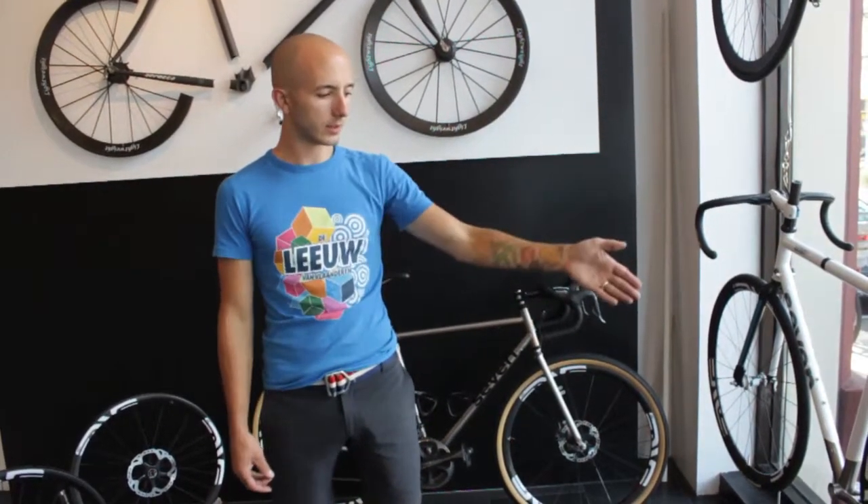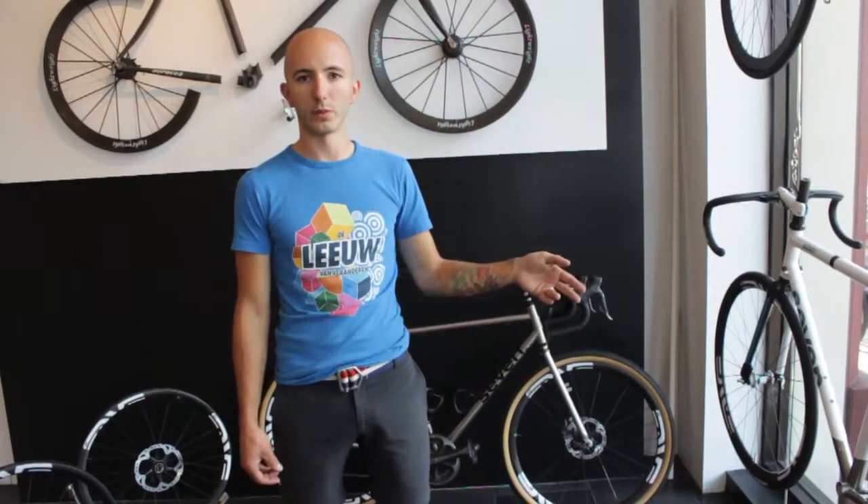Envy was already doing this with their mountain bike line, so you have this wheel — the Envy XC 29er rim. It's actually a lighter weight than most of the road rims out there, just because it doesn't have a braking surface on it and it's already designed to be disc brake compatible specifically.